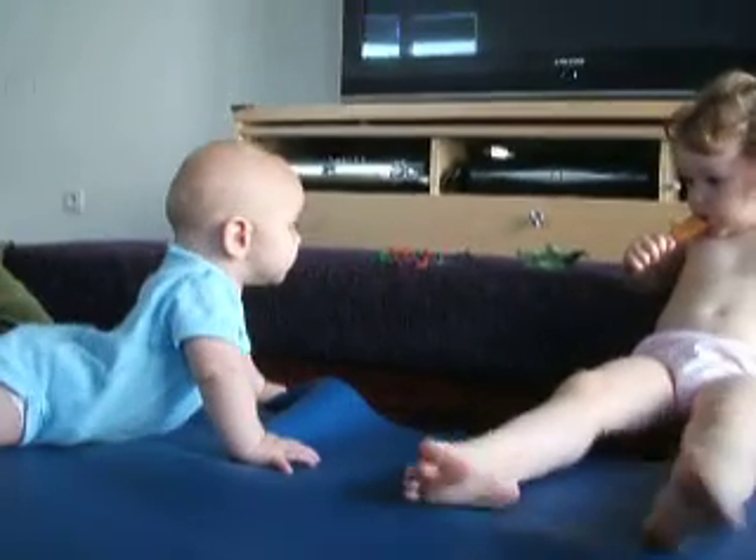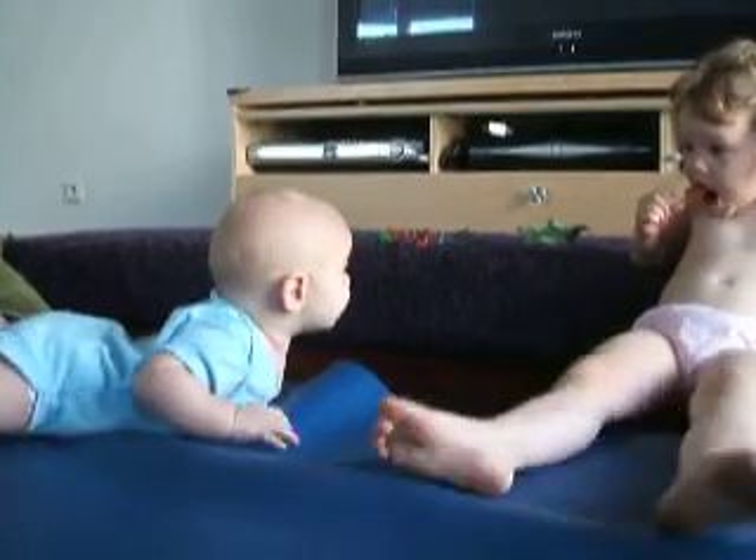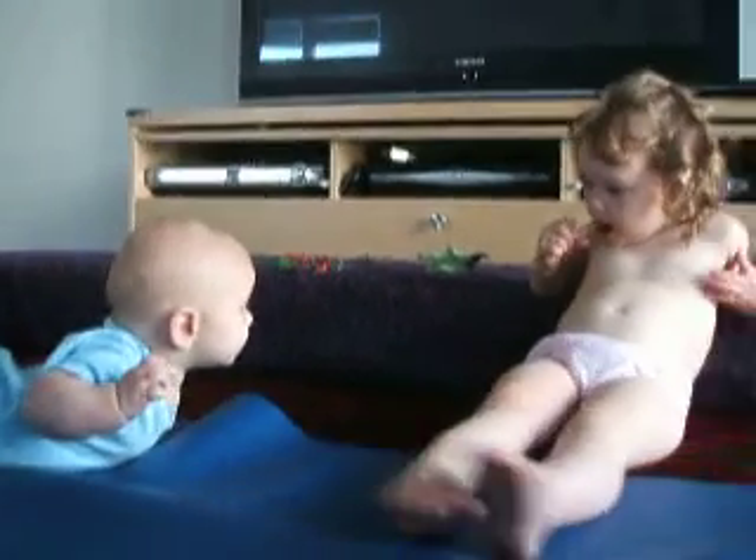Remember, Christian doesn't have any teeth. So if he chews on things, it's not so bad. He doesn't destroy them the way you do.